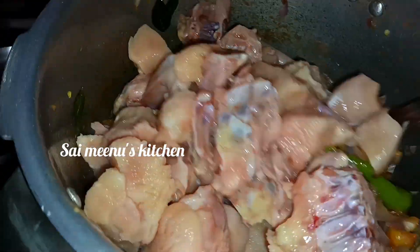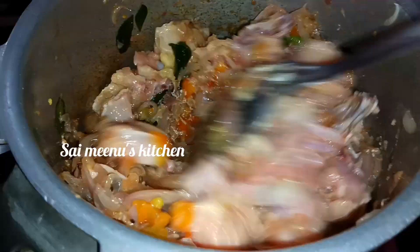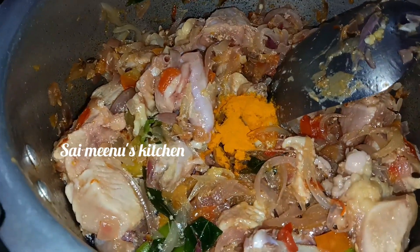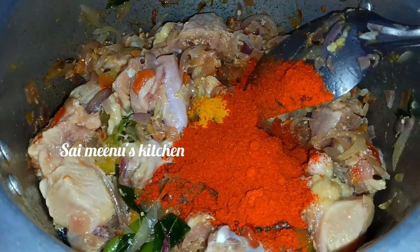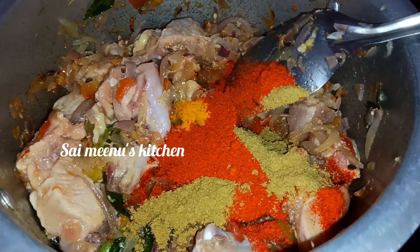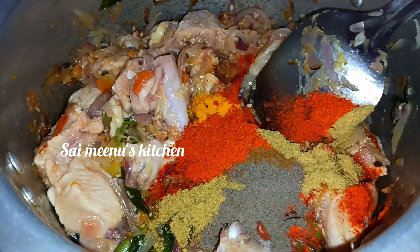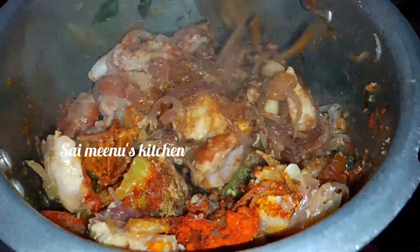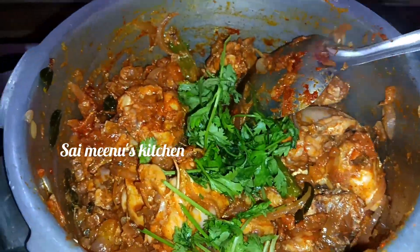Let's mix the chicken pieces in the next step. Add 2-3 spoons of garlic, then add 2 spoons of garlic. Let's mix in the pepper and mix it up.